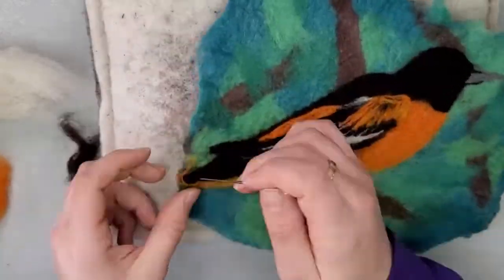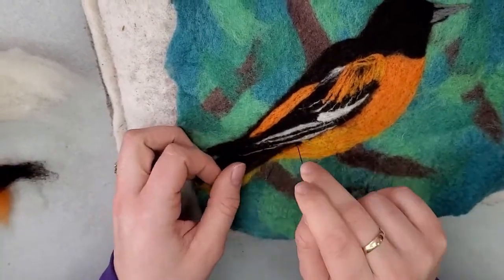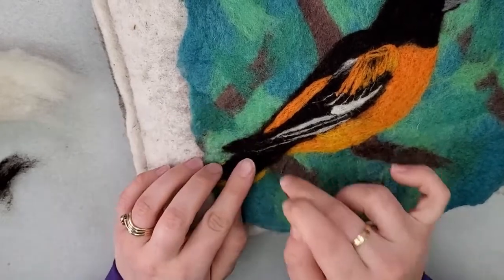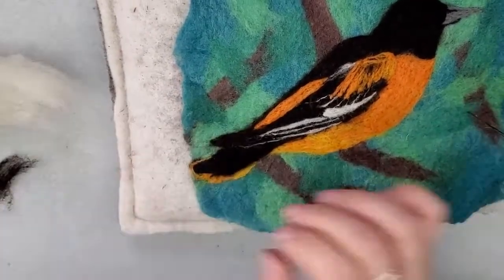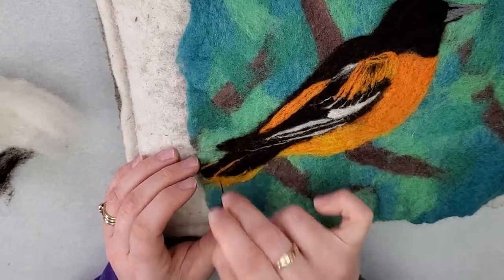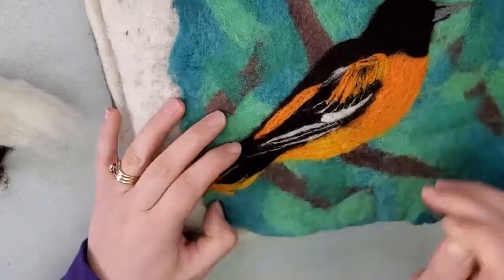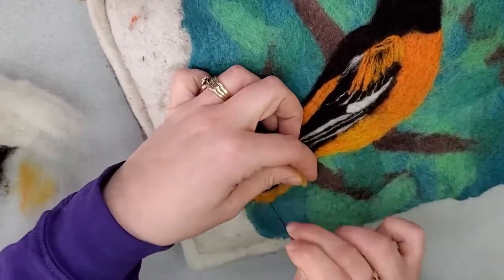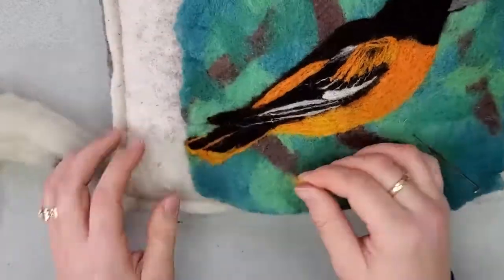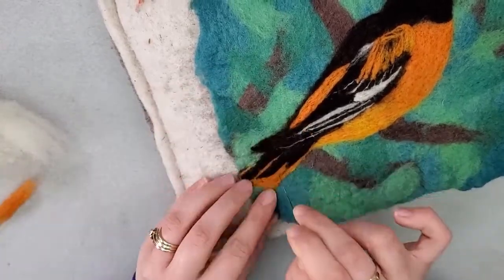Now I'm going to work on defining the tail feathers a little bit more. If you don't have enough room for all the tail feathers, you can just show part of the tail — sometimes you can leave that off like it's outside your picture. For this one, these birds have a little bit of yellowish orange color on the tips of their tail feathers, and the rest should be black.